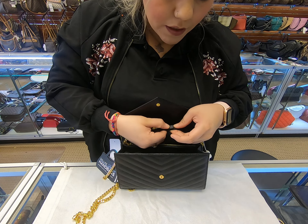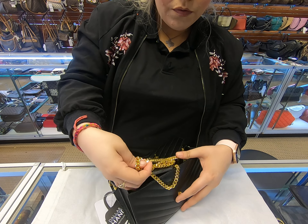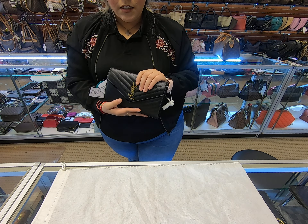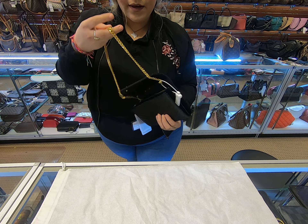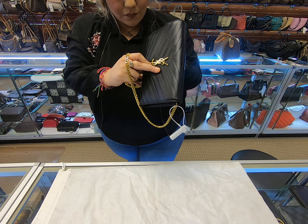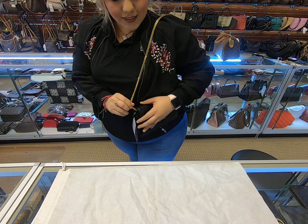Or you can use it as a crossbody or a shoulder bag. You can even tuck it in if you don't want to physically remove the strap, or just wear it as a shoulder bag — maybe towards the end of the night — and then carry it as a clutch. If you decide to carry it as a bag, you don't have to physically remove the strap. You can simply wear it as a shoulder bag.